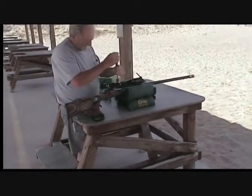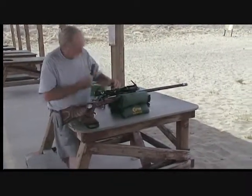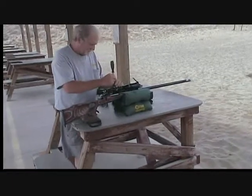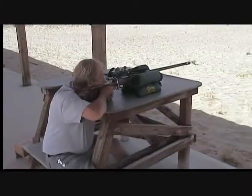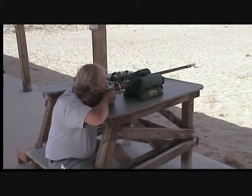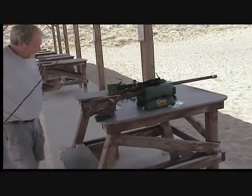We're out on the coast range in central Oregon shooting the Lapua at 200 yards today and resetting the turrets to zero. The load we're shooting is a 300-grain Sierra MatchKing with 88 grains of Retumbo and a CCI magnum primer. I know that's a light load, but that's the only load my other Lapua will shoot. We're still in barrel break-in, so it's a loud one.